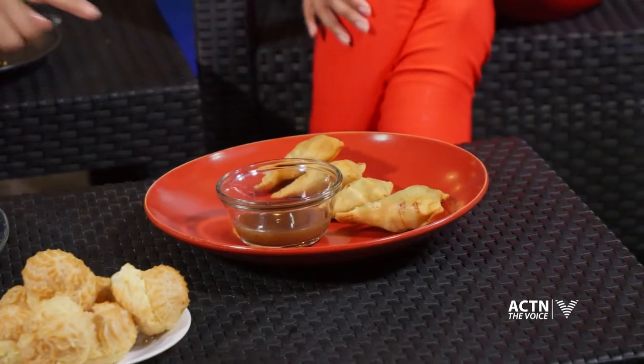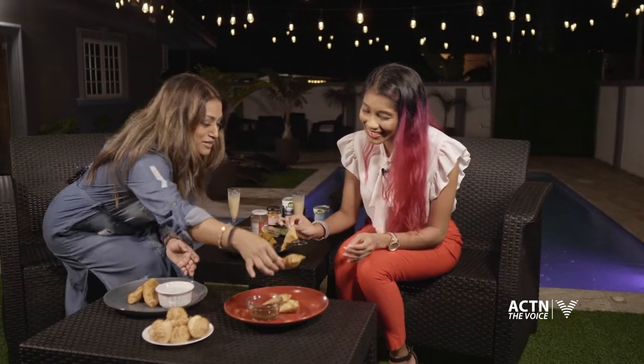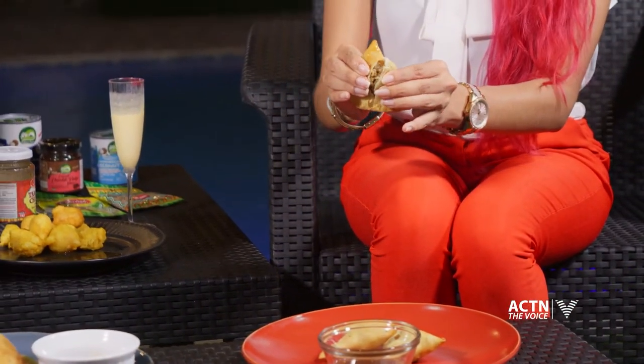I have the pepper roti samosa and the chicken and potato samosa. Go ahead and try. I always thought these would be kind of difficult to make. No, it's very easy — go and try the recipes. Oh, this is good! This is really lovely. You have to try the pepper roti. I know we're supposed to be talking, but the eating has taken over. She's going to put on five pounds today — she's supposed to be tasting and letting me know.